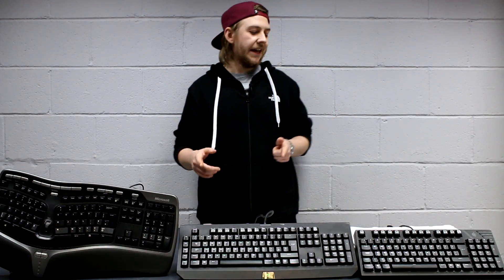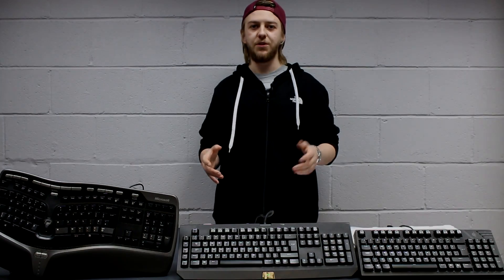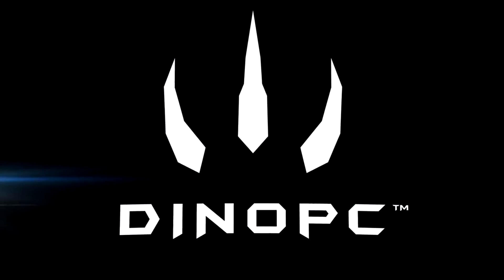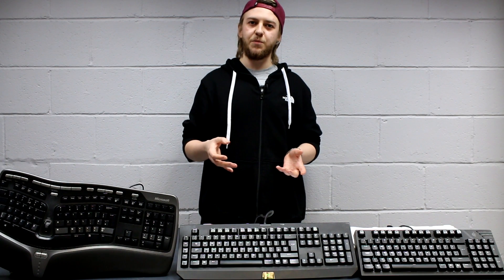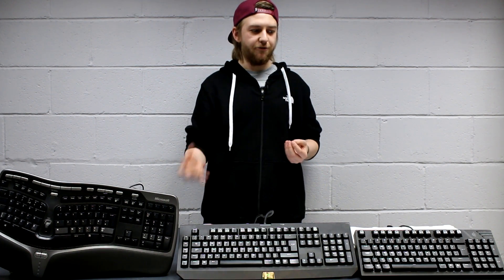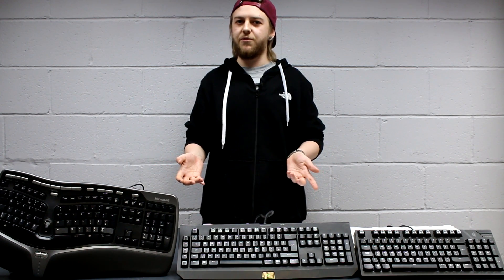Hello, I'm Silas from Dyno PC and today we are talking about keyboards. We're going to be talking about different keyboards, a quick rundown of what to expect when looking for different kinds of keyboards, what features are more important than others, and realistically, what keyboard is best for you.